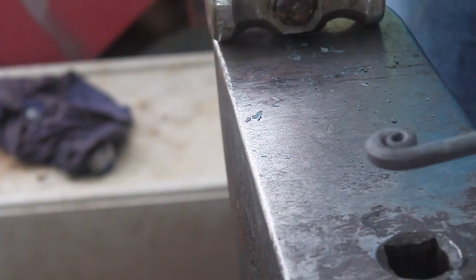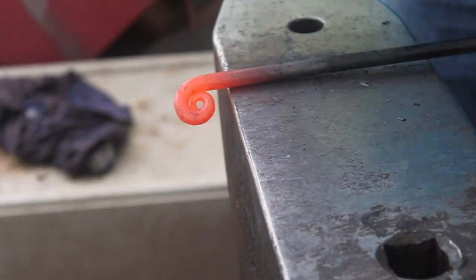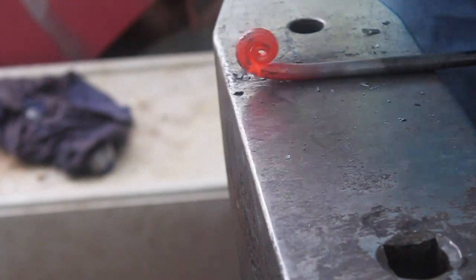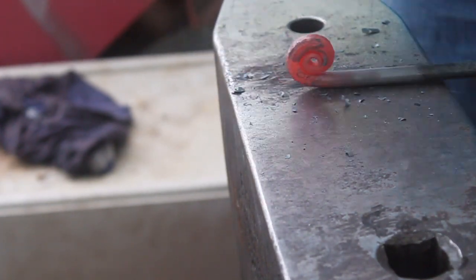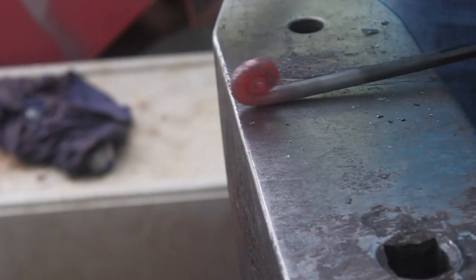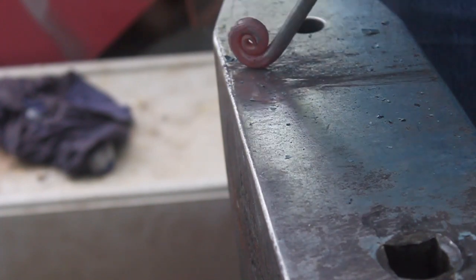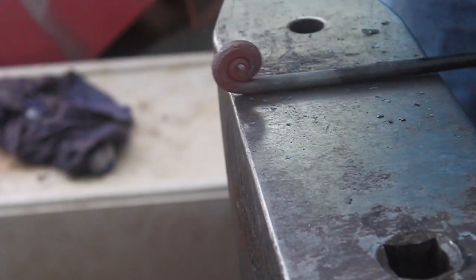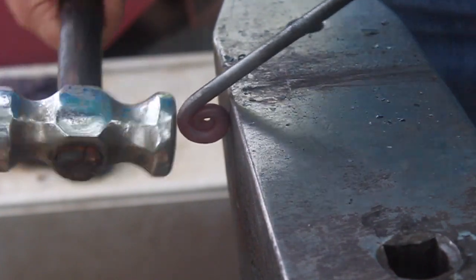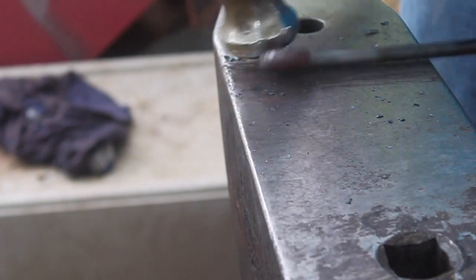I always use a hardy hole to check and see the width of the little finial I'm using. Needs a little bit more. Almost there — just a little bit more. I'm going to start tidying it up a little bit, closing up those little gaps. Always keep turning it. Flatten it out.